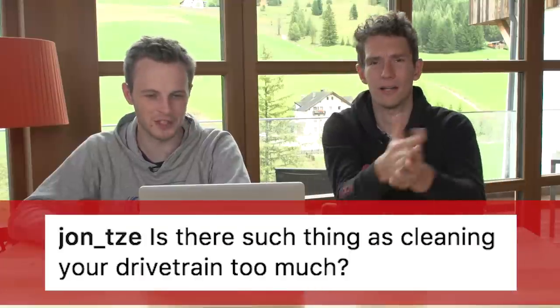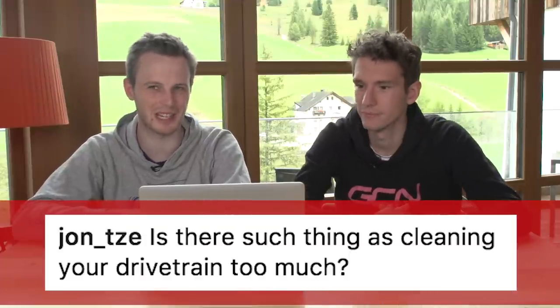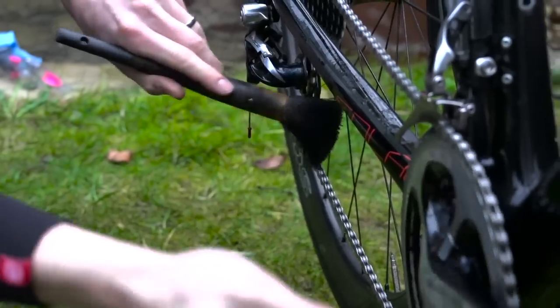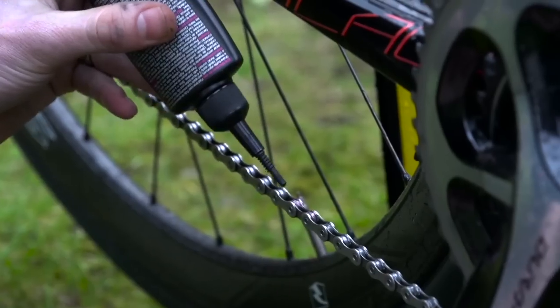From John Say: is there such a thing as cleaning your dry frame too much? Never. Definitely think about what you're using so you don't have to use super strong solvents. Bio degreasers are the way to go — I know that's what SRAM recommended. I was talking about it not very long ago, in fact.